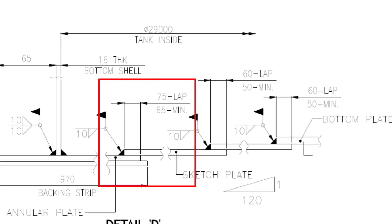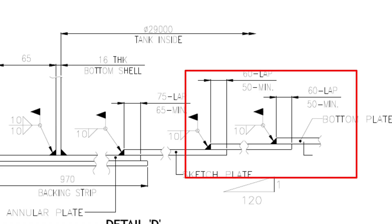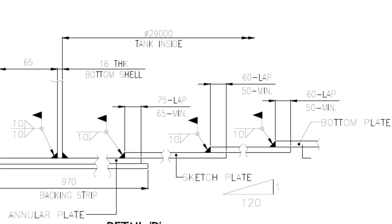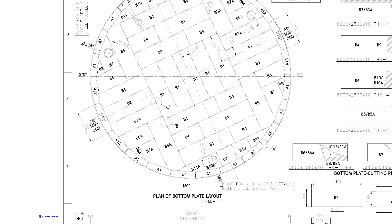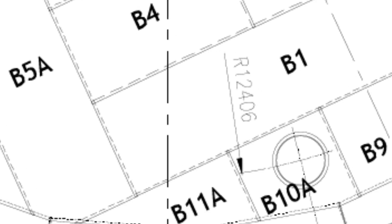The plate overlap on the annular plate is 65 millimeters to 75 millimeters, and the sketch plate overlap is 50 to 60 millimeters. The center radius of the sumps is 12,406 millimeters.